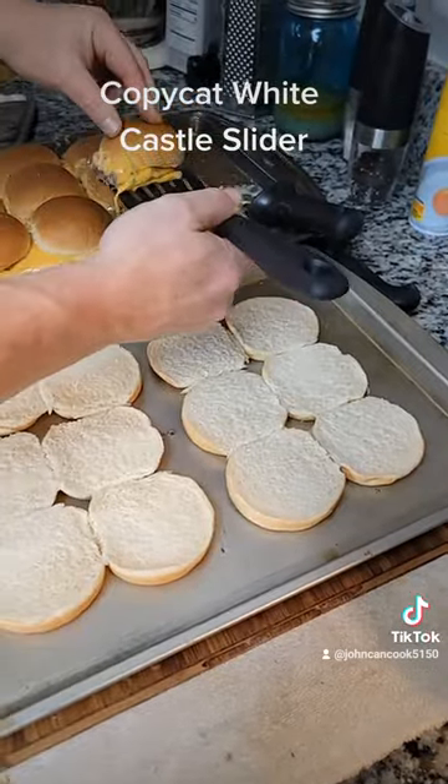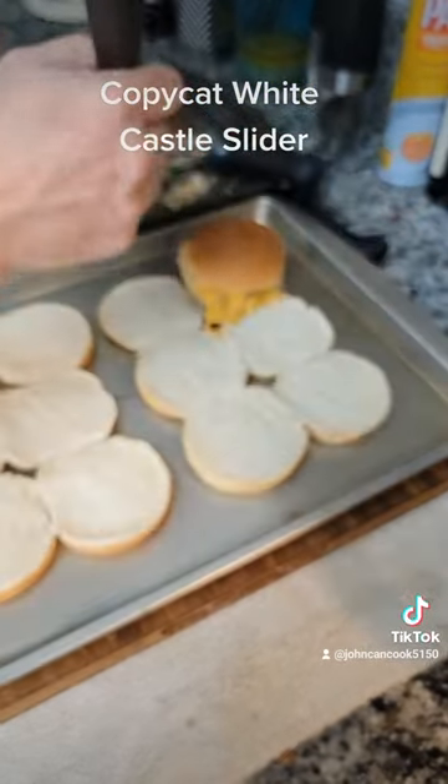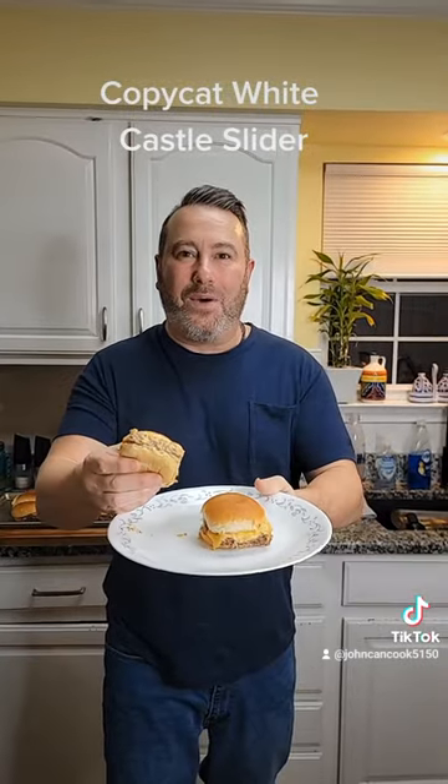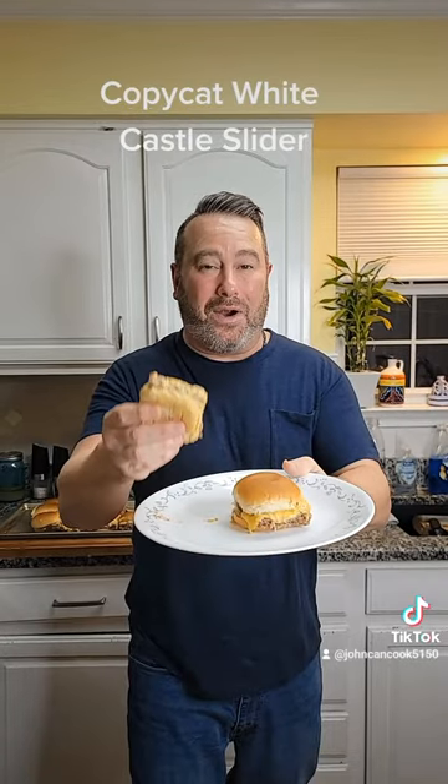Then take the tops of your sliders, put those onto the bottom of the sliders, and repeat. And there you go — my copycat White Castle sliders. These will go quick at a party. Trust me.